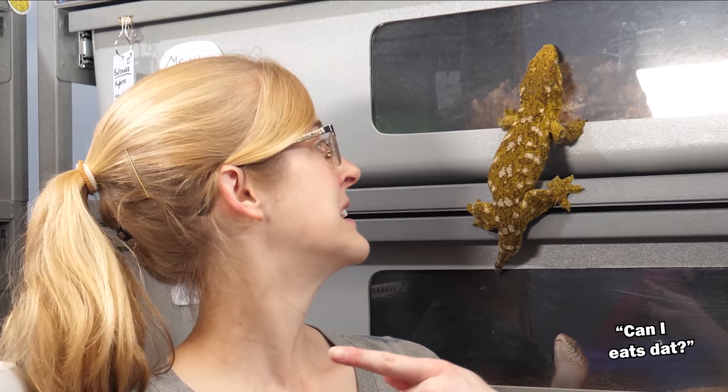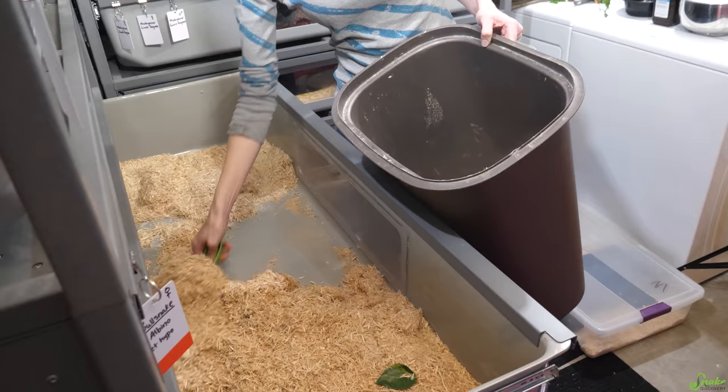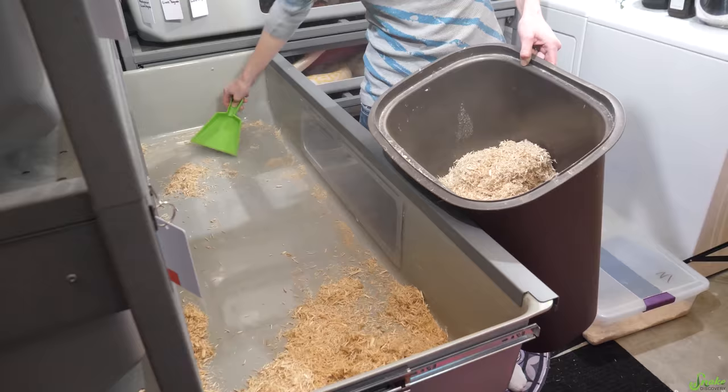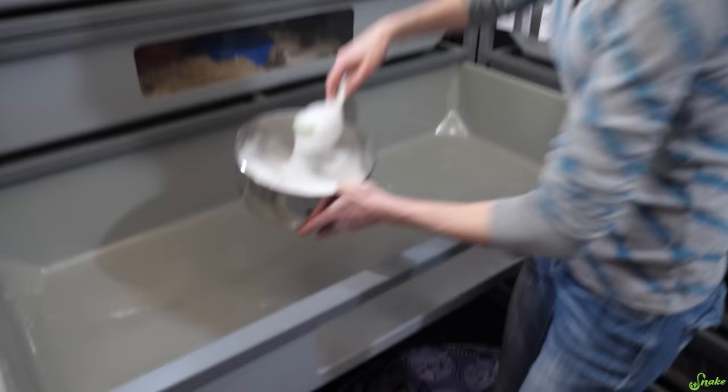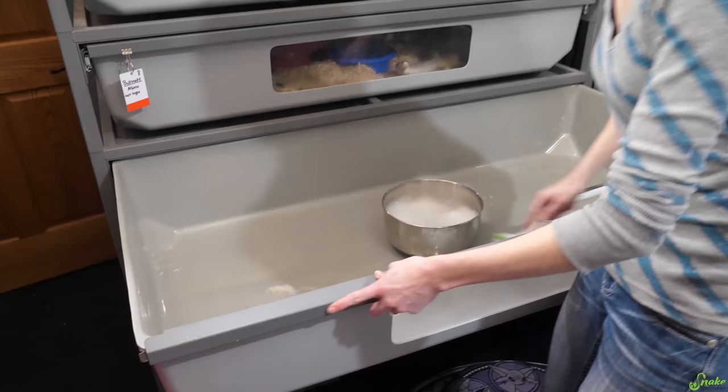Now that you know how we clean the air in our house let's talk about how we clean the enclosures. First you'll want to of course take out all of the decor and the bedding. Now with the bin empty, what I do is take hot soapy water and scrub it all down. I just get scrubber brushes from the Dollar Tree by the way — it's the cheapest route to go.